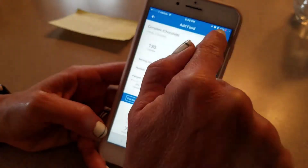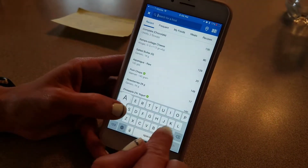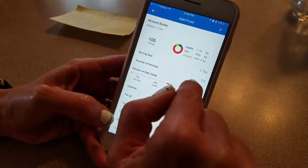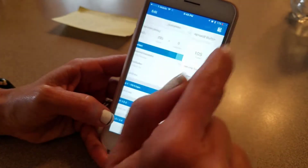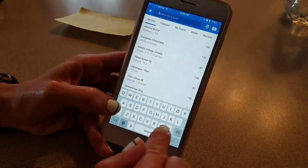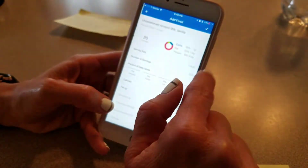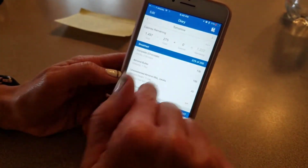For breakfast I'm having a protein shake and some almond butter in there. I just did one tablespoon so I have a half a serving, and some almond milk. I'll do one cup, so I changed my serving to one, and it's unsweetened.